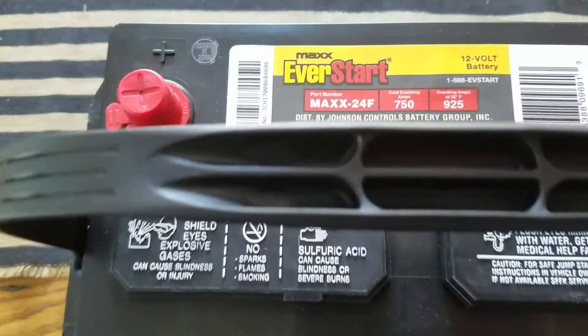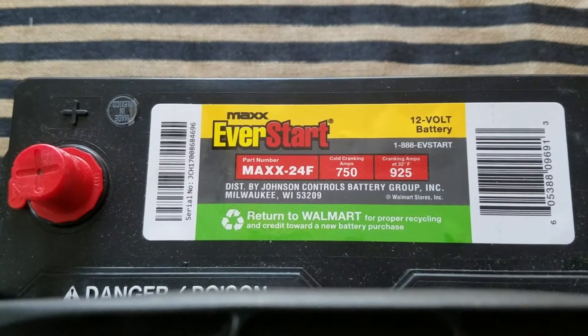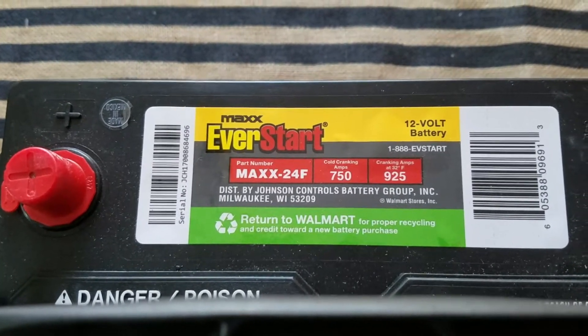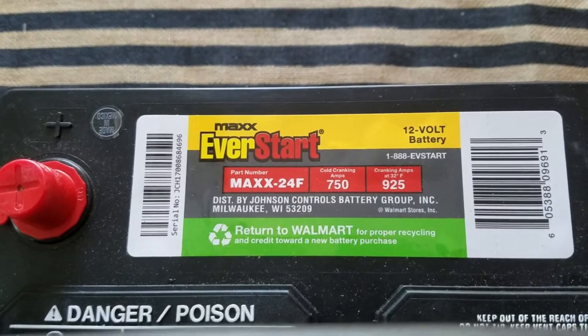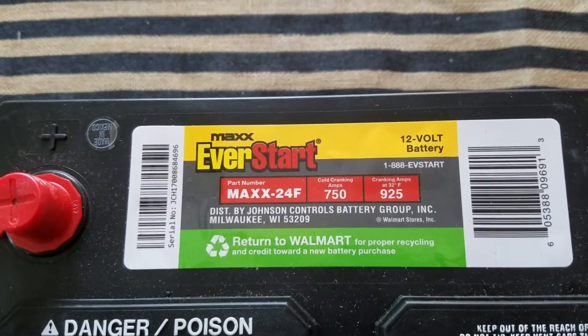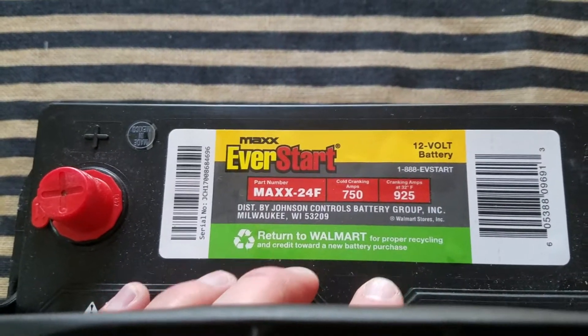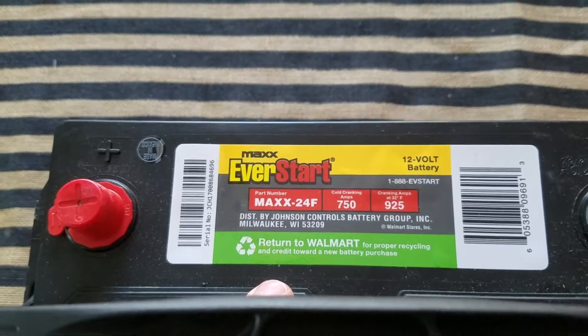Here are a few of the numbers: 750 cold cranking amps, and at 32 degrees Fahrenheit you get 925. It's a 12-volt battery, and you can return it to Walmart for proper recycling and a credit towards a new battery purchase.